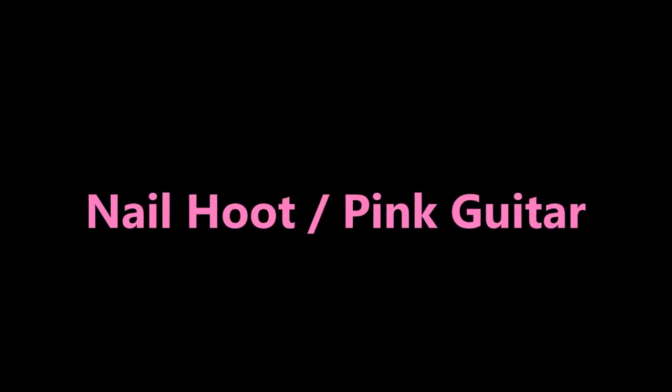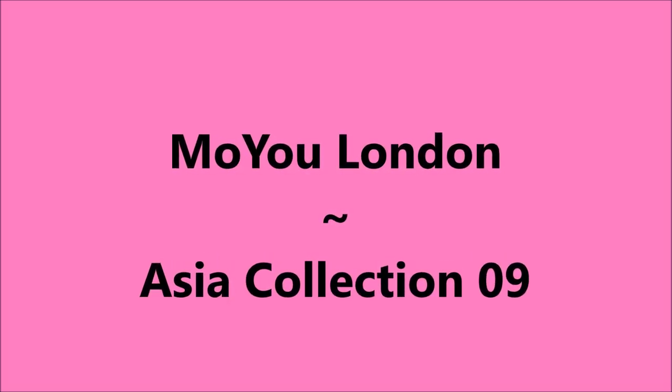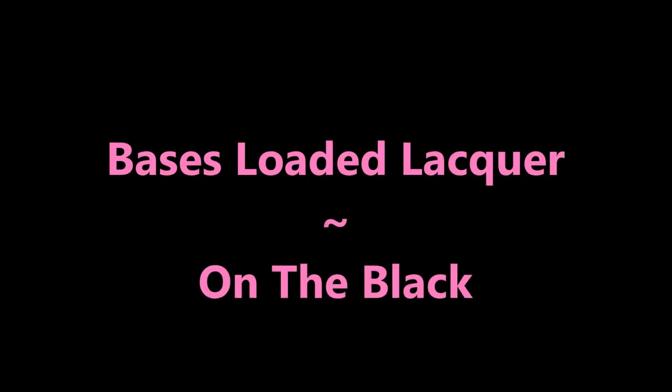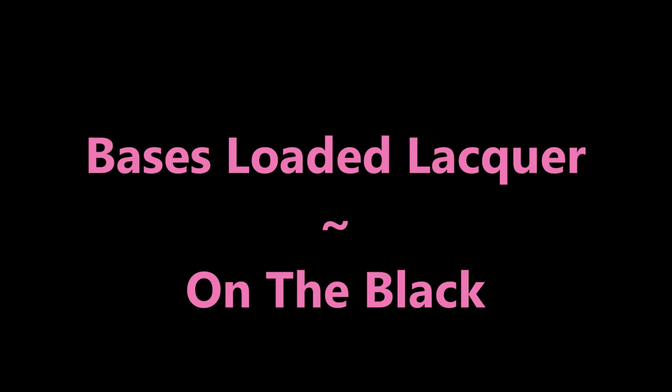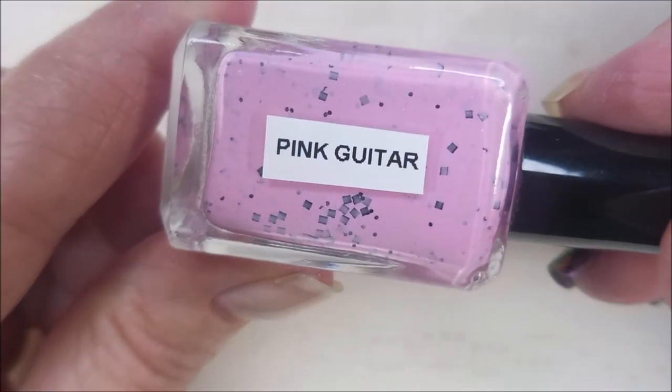Hello my friend and welcome to my channel. Today I've got Nail Hoot Pink Guitar as well as Moyu London's Asia Collection 09, and I'll also be using Bases Loaded Lacquer on the black. Here is Nail Hoot Pink Guitar.